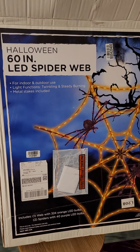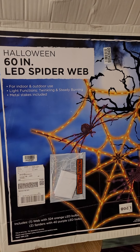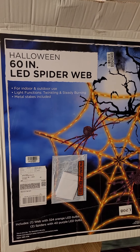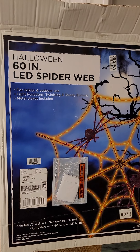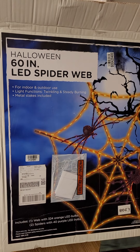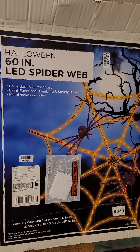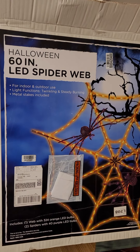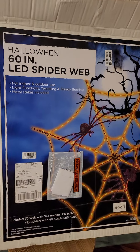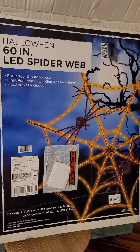All right everybody, today we're going to be looking at the Big Lots 60-inch LED spider web. I've wanted this thing for a couple years. I have two of the large spiders from Home Depot and actually got another one on the way, but I think I'm going to cancel that — don't really need three of them. Anyway, I wanted this to go with my spiders.